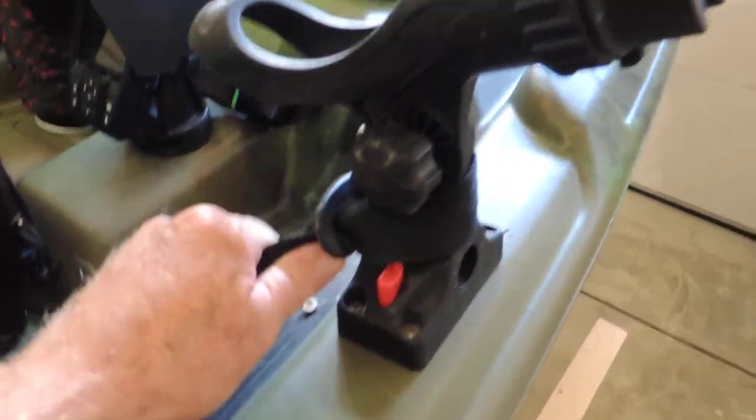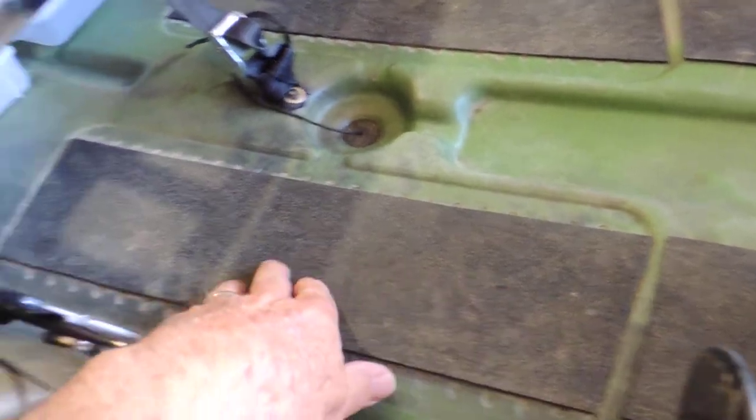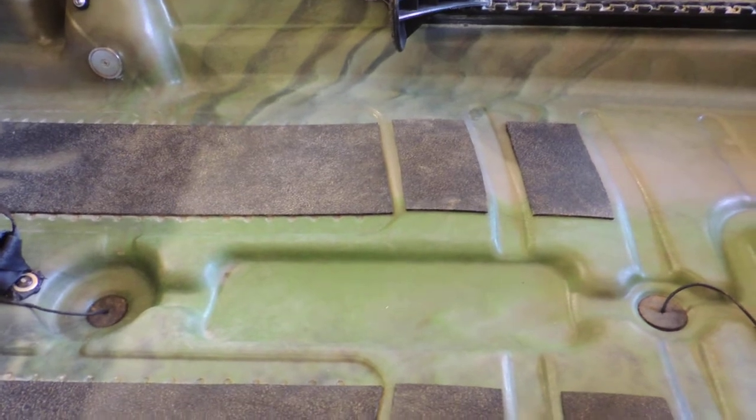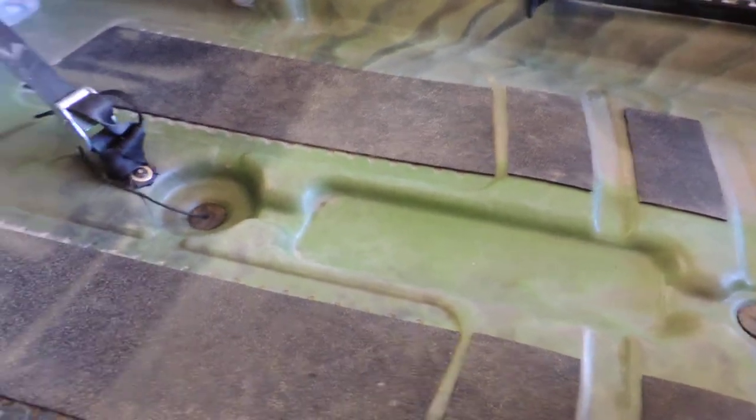My tackle box is attached by a cord around the base of my rod holder. On the bottom of the kayak I have added slip-resistant padding, which makes it really nice. When your feet get wet you don't slip around on it nearly as bad as you would on bare fiberglass.